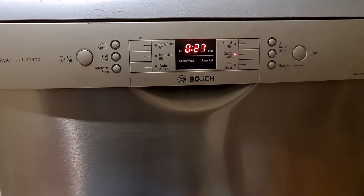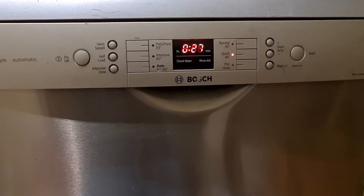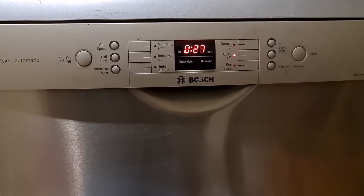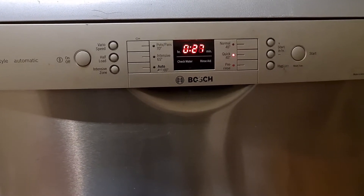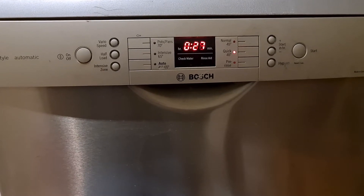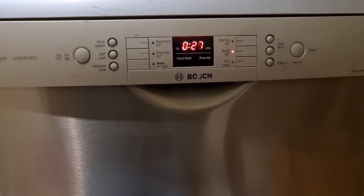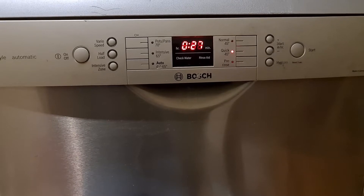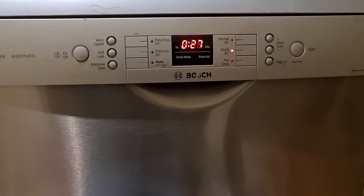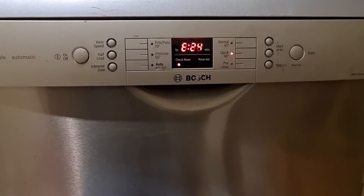Let's just watch it and see what it does. There we have the main wash pump run now. There we go and we have E24.